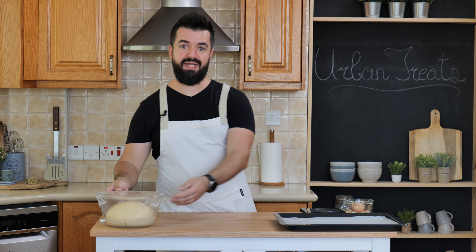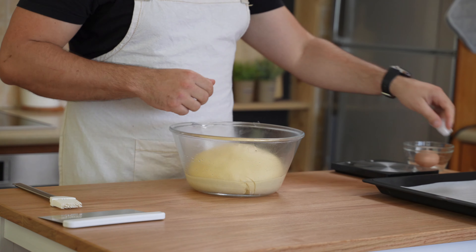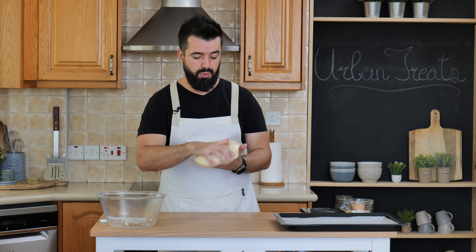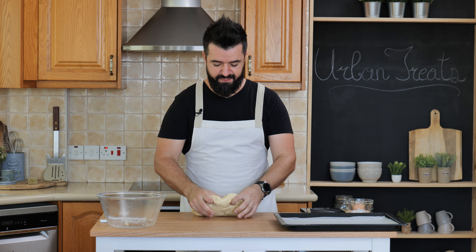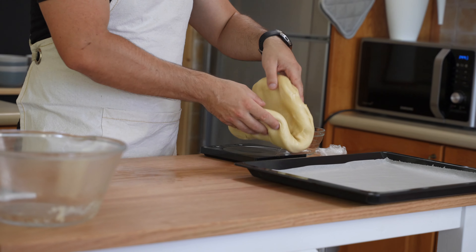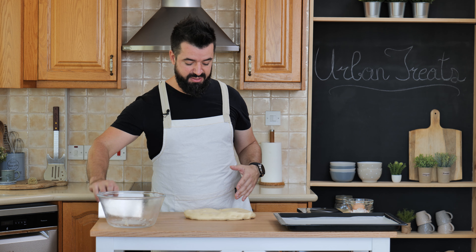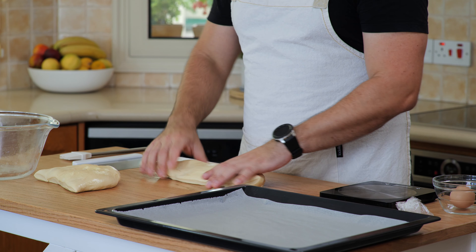The dough has proofed and we can now portion and shape it. It's doubled in size, so we punch out the air first, then get it out of the bowl. You won't need any flour since it's still a bit oily and won't stick to your working surface. We weigh the total — 990 grams — and each portion should be about 77 to 78 grams for a nicely shaped bread roll. Split it roughly first, then weigh the individual portions.